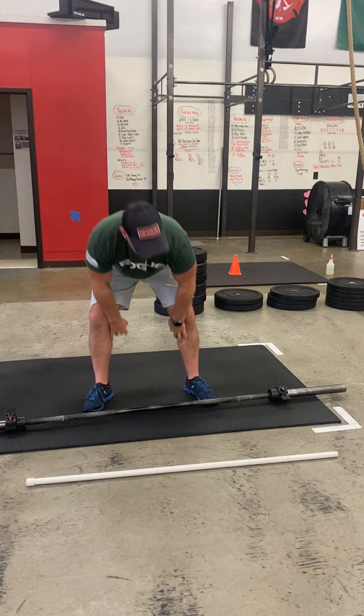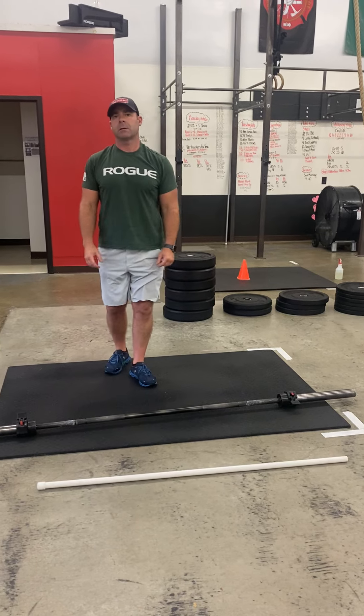After your 15, you're then going to do 10 ab mat sit-ups, 10 bar hops, and 10 sumo deadlift high pull.